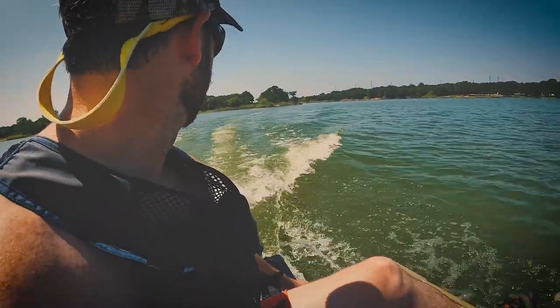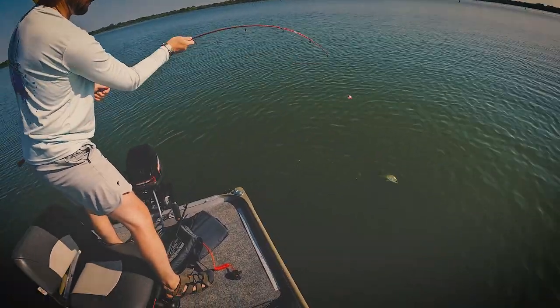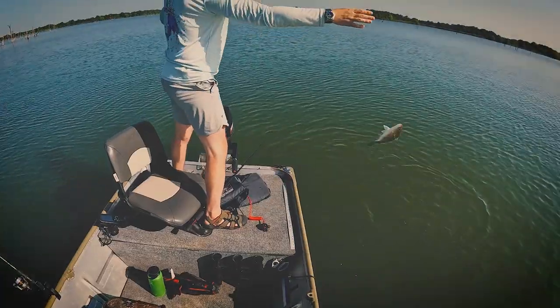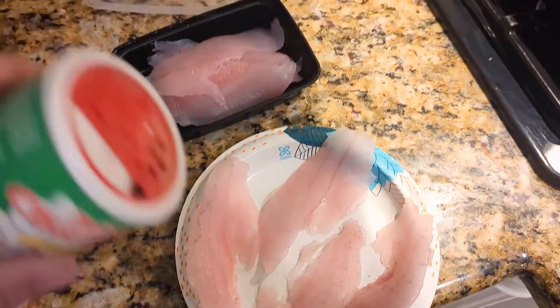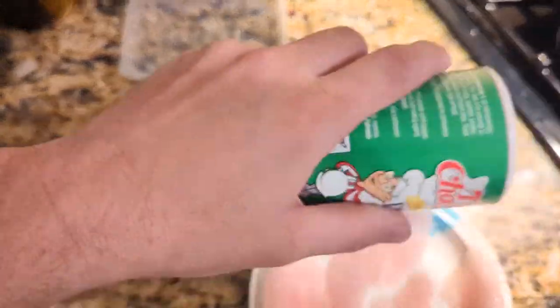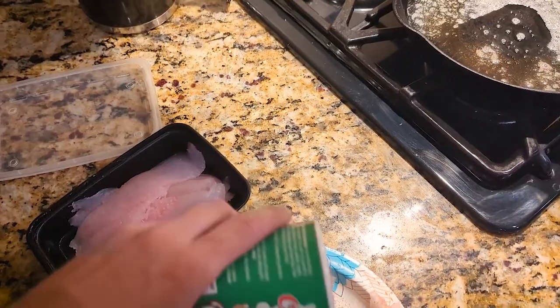Blackening can be done to just about any fish, but specifically boneless fillets. It's a method where you apply a lot of spice directly to the fillet of the fish. Usually you don't use any sort of batter or milk or anything else — you just season a lot of spice directly on the fillet and then pan fry it in butter.